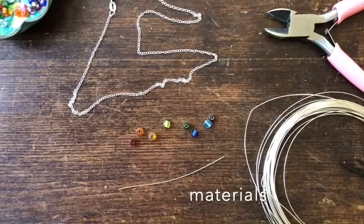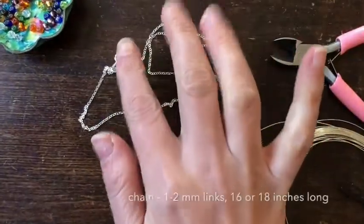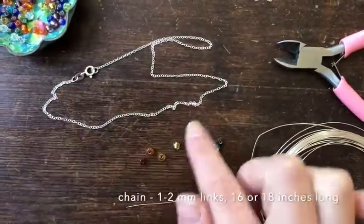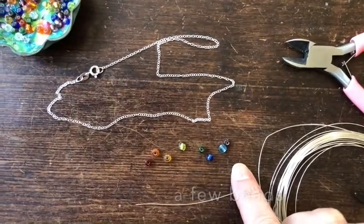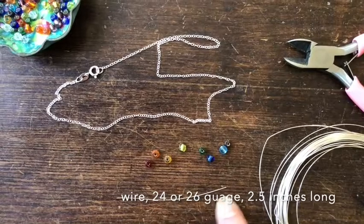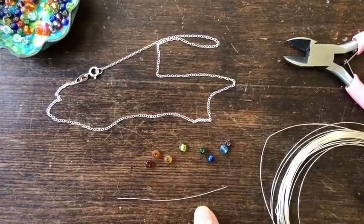This necklace is a really simple project. You will need a necklace — I'm using a ready-made necklace that I'm going to snip. You need some beads for your bar and a length of wire. This is two and a half inches which should be sufficient for these beads.